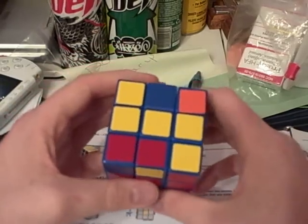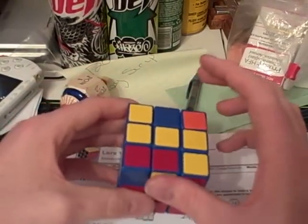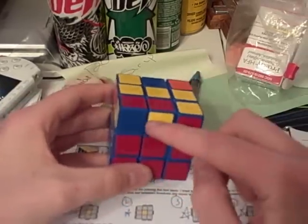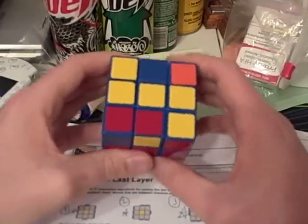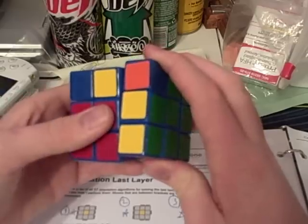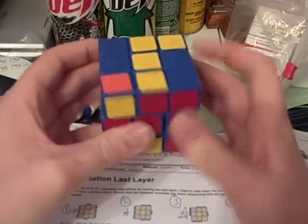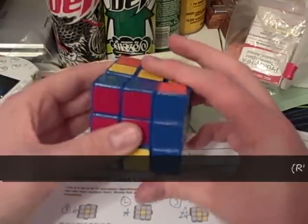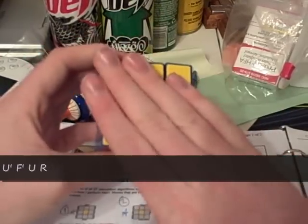Here we have case number 44. It's pretty much the exact same one, except the bar is not here, it's up here. And a dot here and a dot here. The algorithm that you need to orient the pieces to the top is: r prime f r u r prime r prime u prime f prime u r. And there it's oriented.